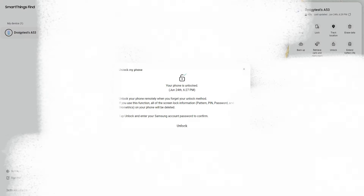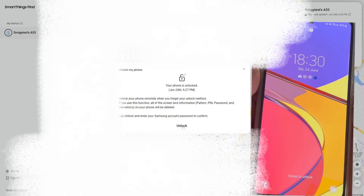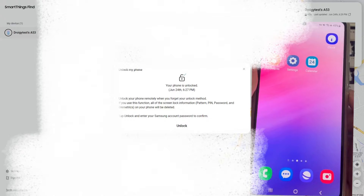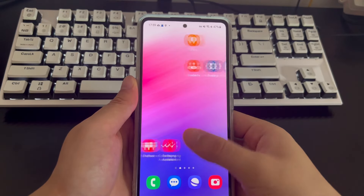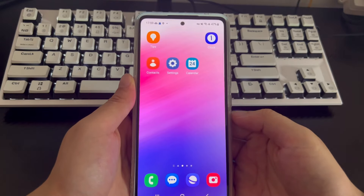After clicking unlock, a secondary confirmation pop-up box will appear asking you to confirm whether you need to unlock your phone. Click unlock in the secondary pop-up box, then wait patiently for the computer and mobile phone to respond. Once completed, all screen locks on your phone — including pattern locks, pins, passwords, and biometric information — will be removed. The Samsung phone will automatically return to the home screen. Please turn on your phone to check whether it is unlocked successfully.